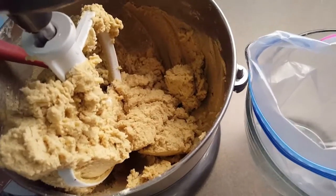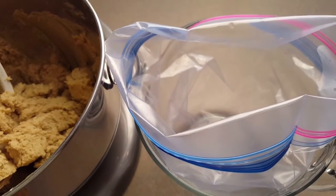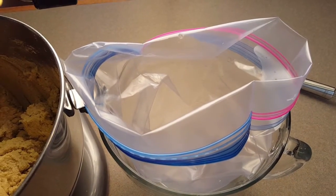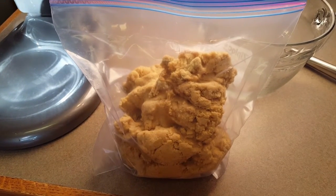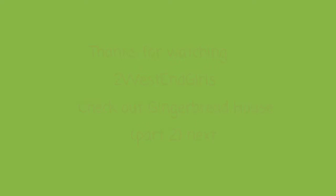My gingerbread is pretty much mixed now, so I'm going to transfer it over to a Ziploc bag. From there I will put it in the refrigerator to chill for at least two to three hours. You can use it for rolling if you leave it overnight, or it can last even a week or two in the refrigerator. I've got my gingerbread all in the bag now and I'm going to chill it for a couple hours and it'll be ready to use. Let's do it!